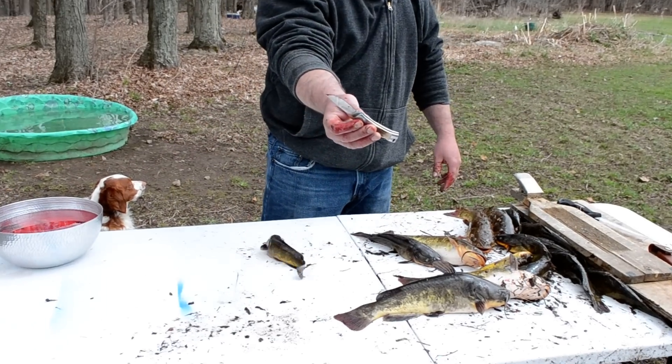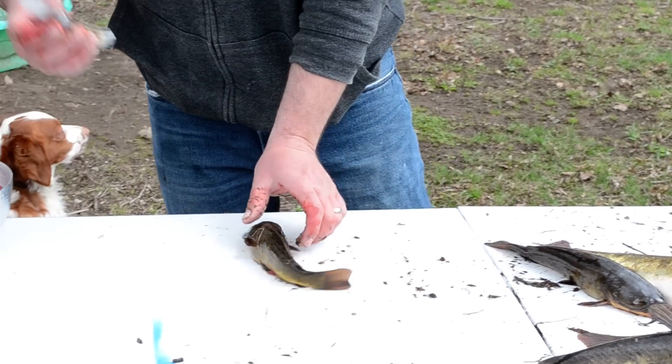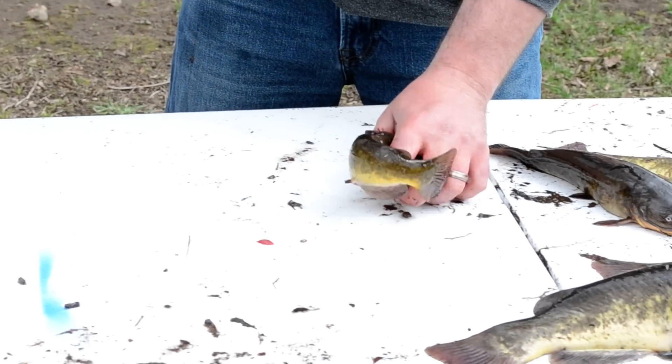Basically all you need is a nice 3-inch pocket knife and your fish. So I'll go through and do it slow.